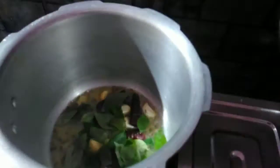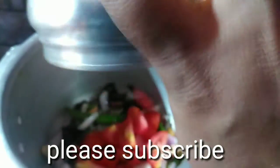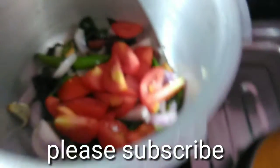Now add the ingredients. It's a good one. I'm going to make it, and I'll make it. I'll make it one size of the tomato.